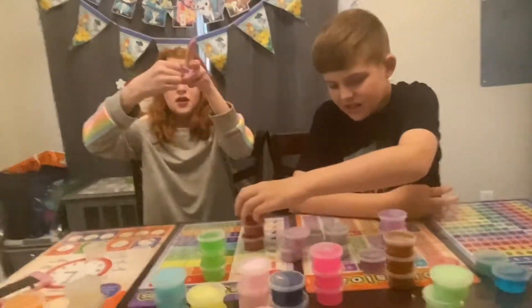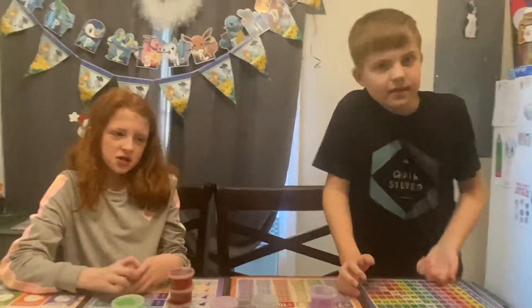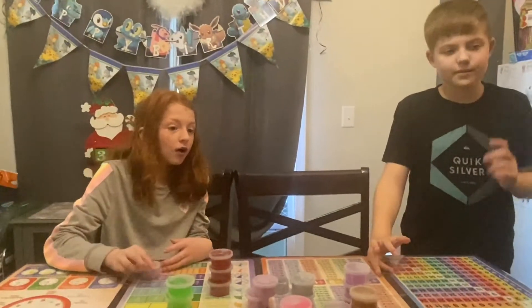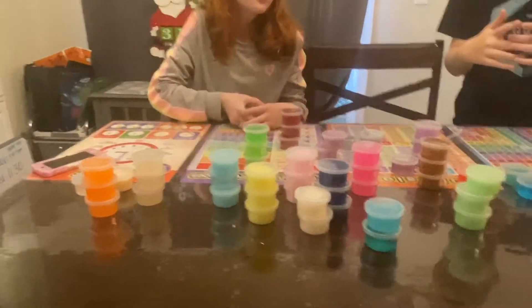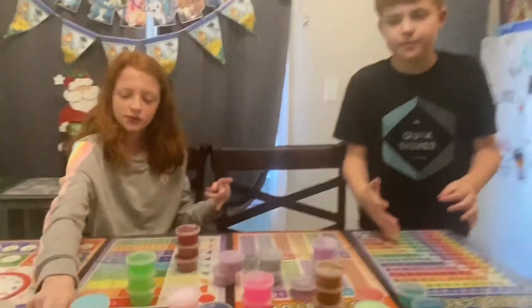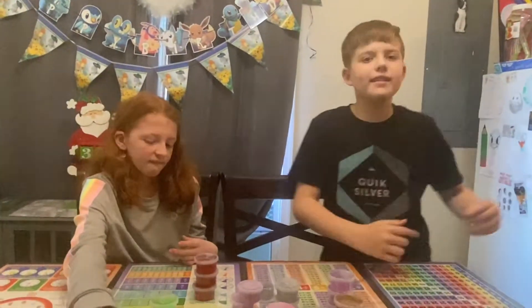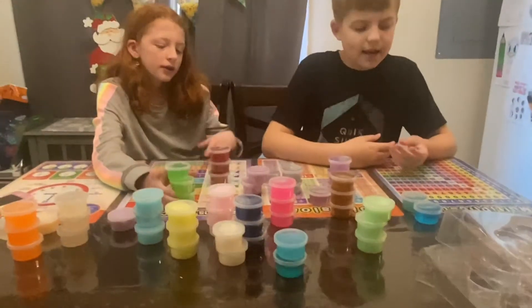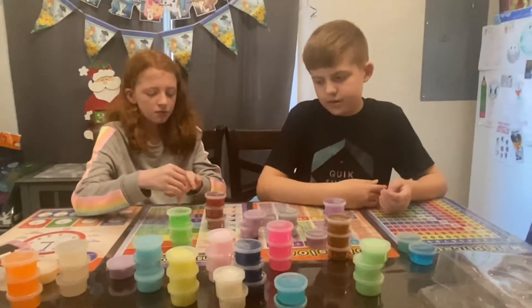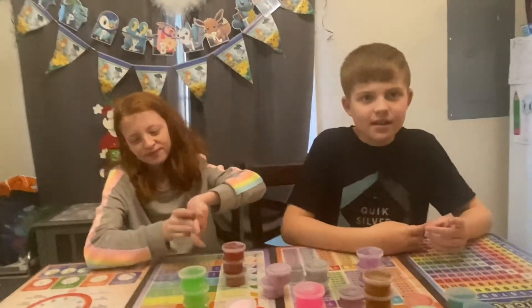So what do you guys rate the whole kit? I rate it a 10 out of 10 because they have some really good slimes — they have jelly, glittery, and butter, so these are all really good slimes. I'm gonna rate this a 15 out of 15 because there's a lot of slimes to play with, a lot to choose from. Oh no, I already got some stuck on me! Mama mia!